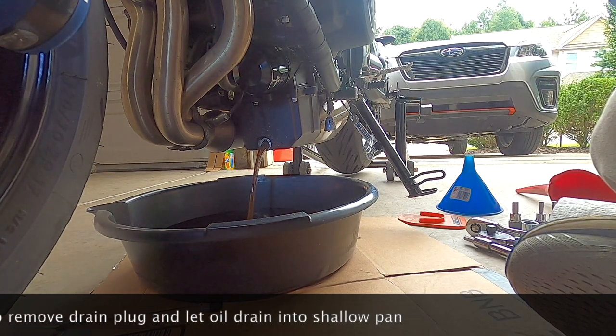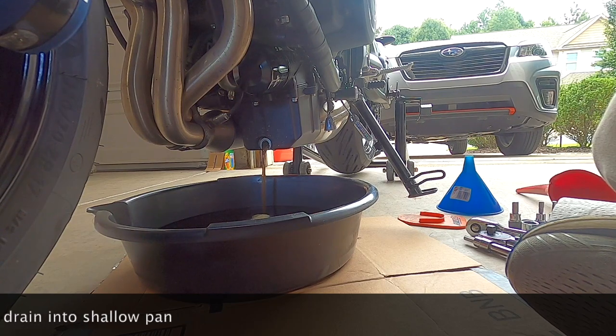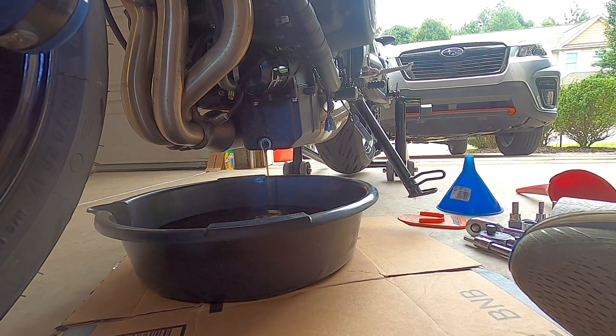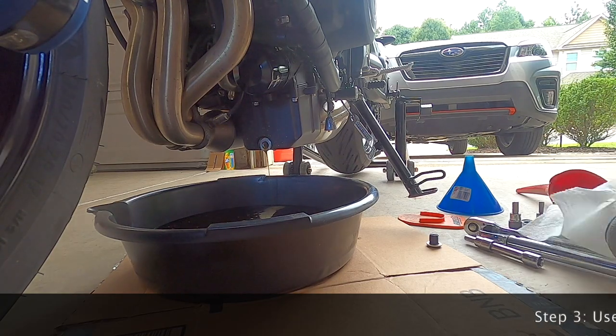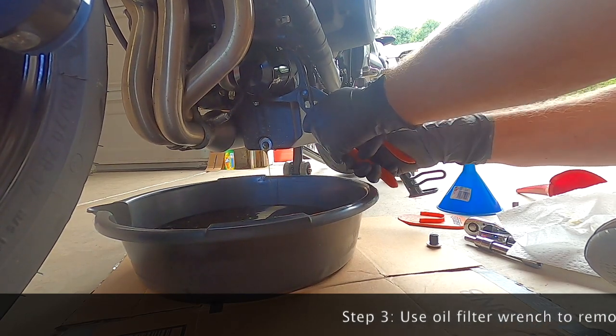If you look closely, you'll see that the sealing washer on the drain plug did not come off. You want to make sure that it does come off — away from the pan, or at least stays on the plug. Otherwise you're going to have two washers on there and you're going to have a bad time.